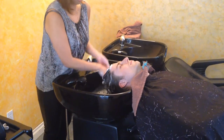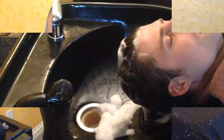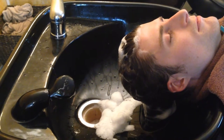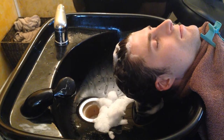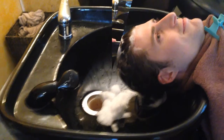Now with the second shampoo, we're going to leave that in for about five minutes. And after the five minutes, we're just going to rinse that out.